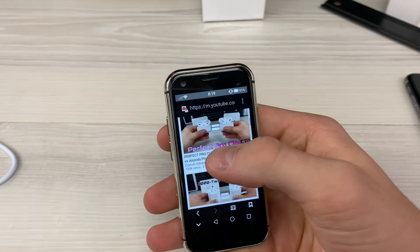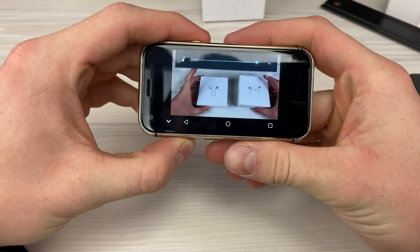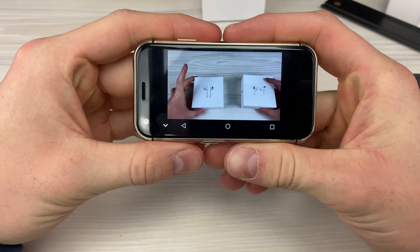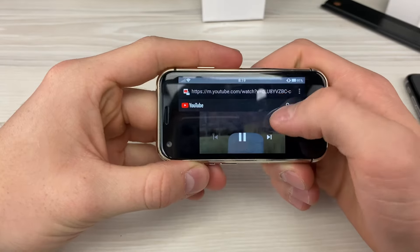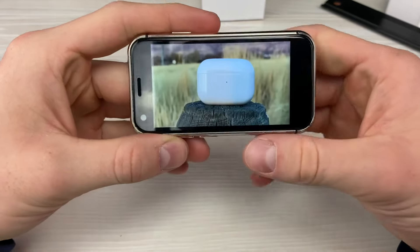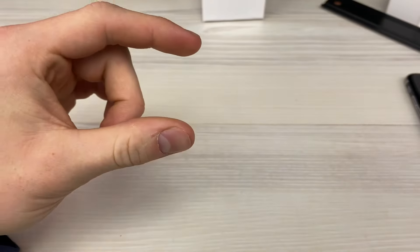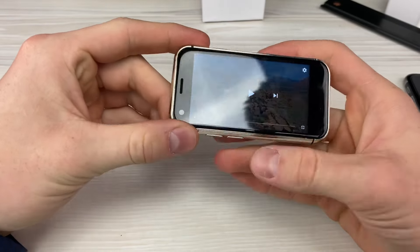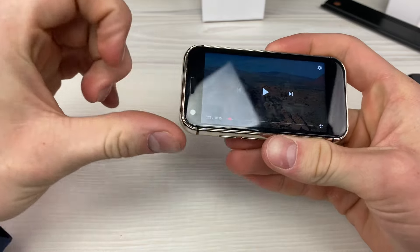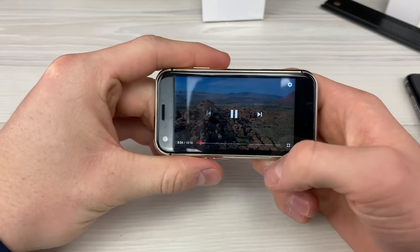No way, you can even watch YouTube on this thing. Let's see how good the speakers are. The speakers are pretty loud — they come out of this little front-facing grill, so they're front-firing speakers and they're pretty loud. This is pretty sick.